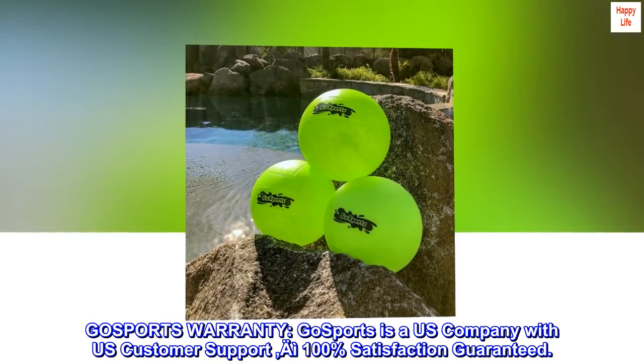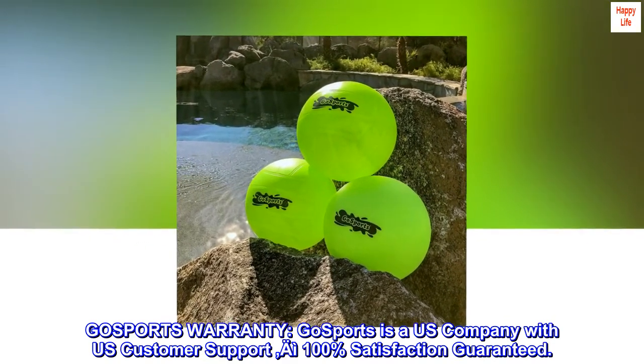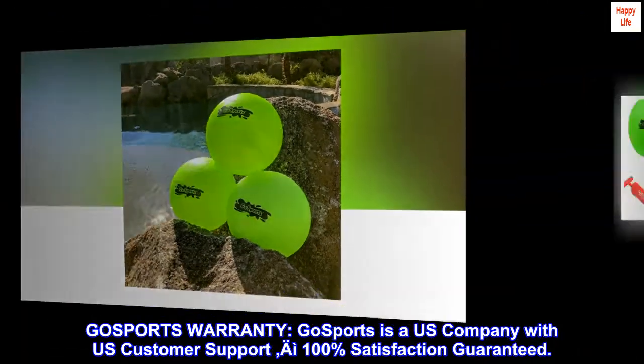GoSports warranty. GoSports is a U.S. company with U.S. customer support. 100% satisfaction guaranteed.